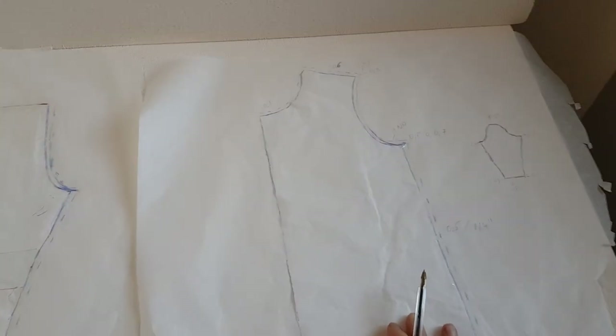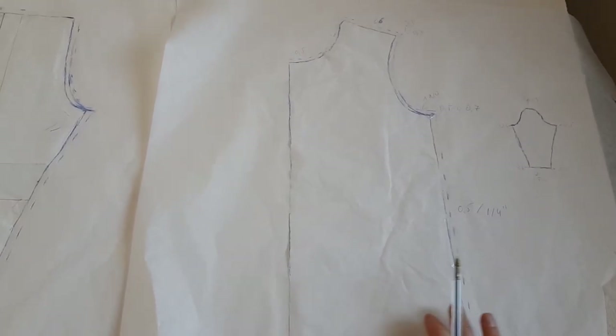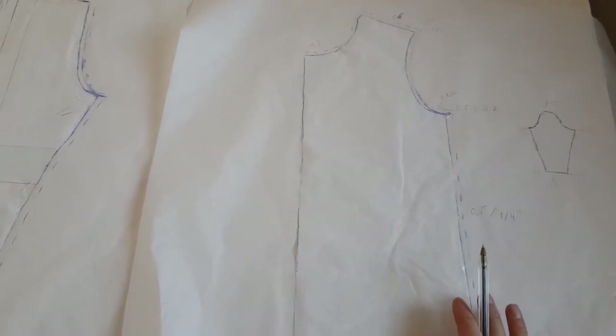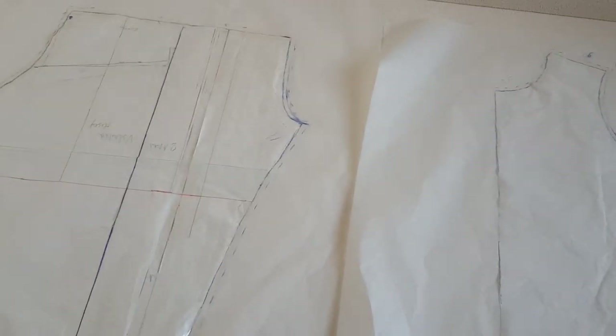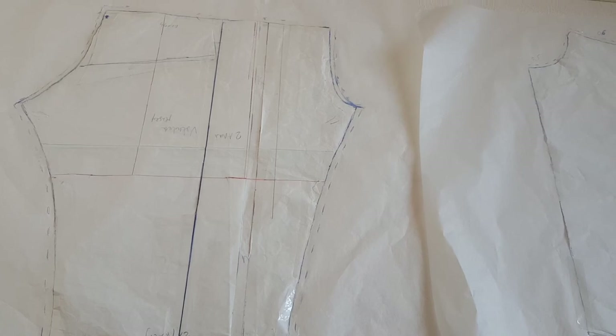This is how you grade easily for kids without having to print all over again. I'm doing this at the moment because my daughter changed size from 2 to 3 years. I hope this was useful — let me know in the comments, thank you for watching, and have a nice day!